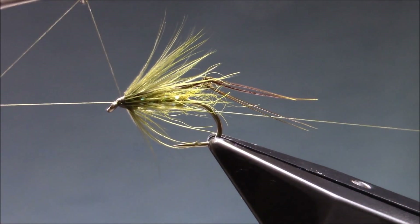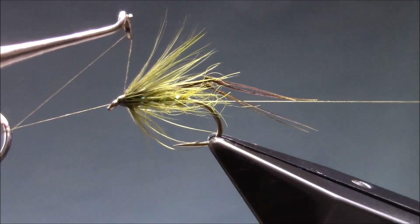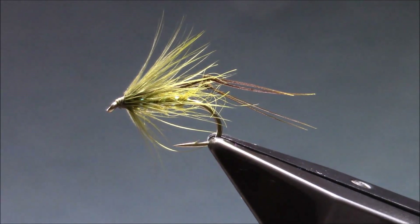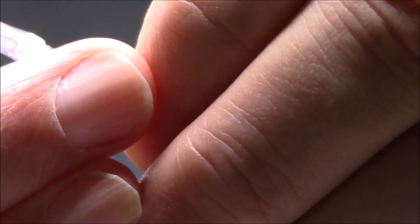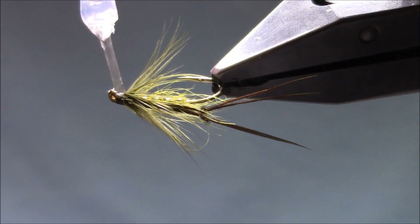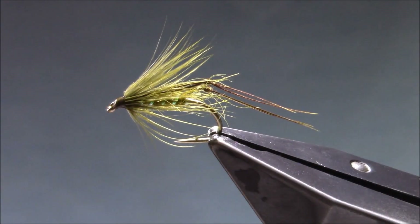A little bit of finish, and a little bit of varnish just to finish off the head. And there we have it — an olive hopper.